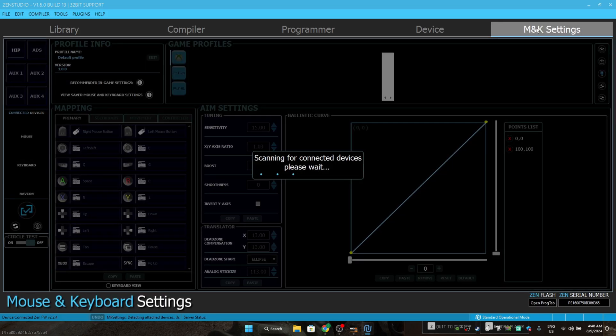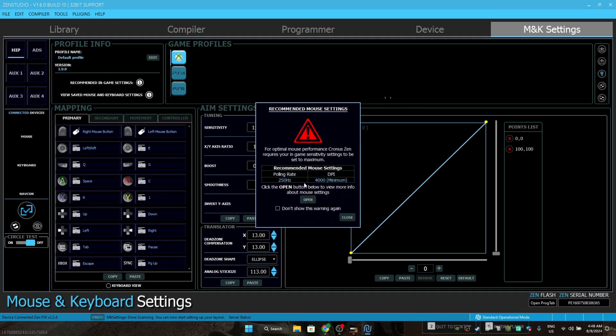After your Zen Studios is open, go to M and K settings. When you're there, make sure your DPI is a minimum of 4,000 — mine is 4,500, make sure it's more than this — and your polling rate is about 250.